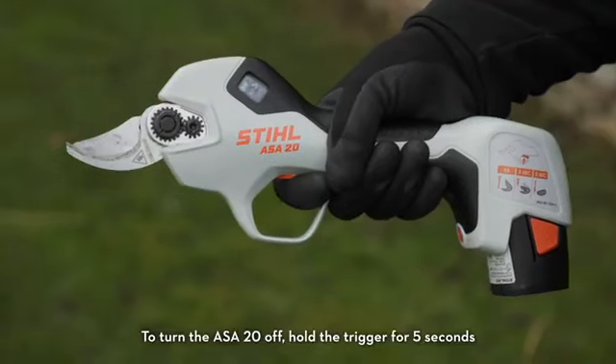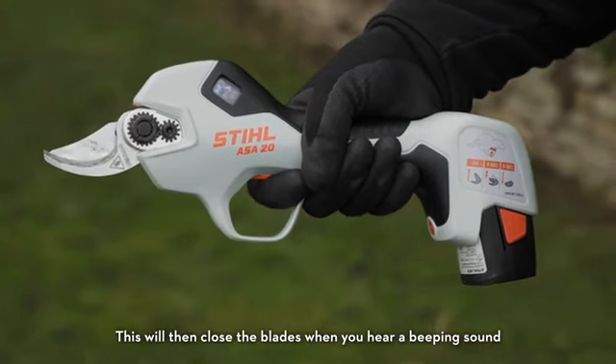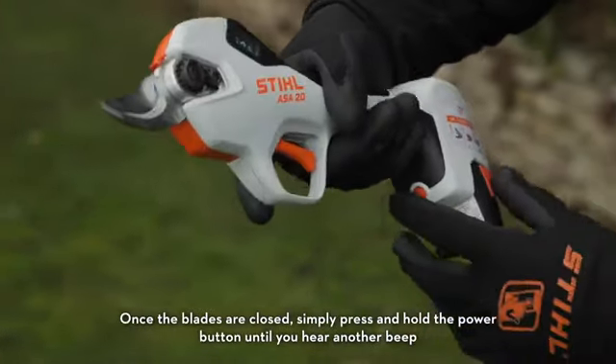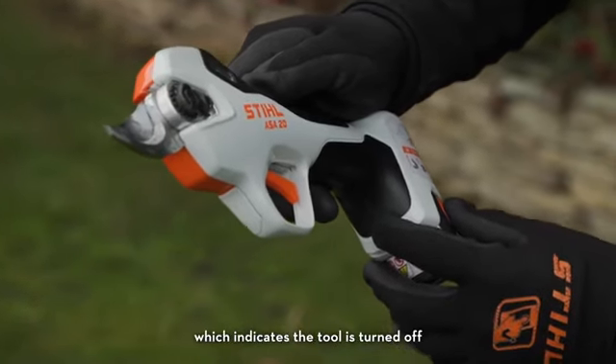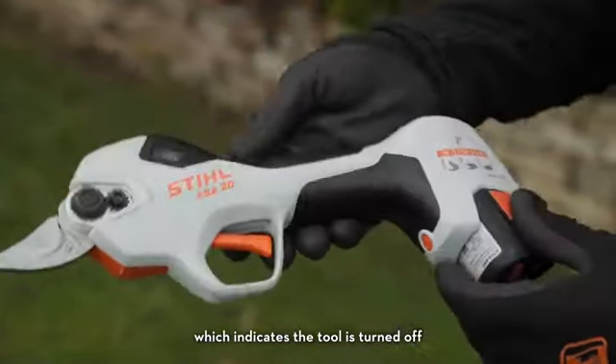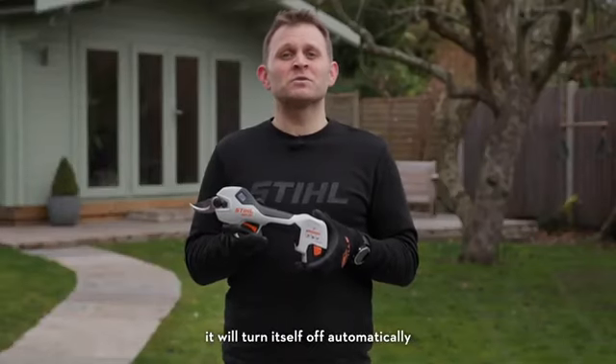To turn the ASA20 off, hold the trigger for five seconds. This will close the blades when you hear a beeping sound. Once the blades are closed, simply press and hold the power button until you hear another beep, which indicates the tool is turned off. If you leave the ASA20 for a few minutes without using it, it will turn itself off automatically.